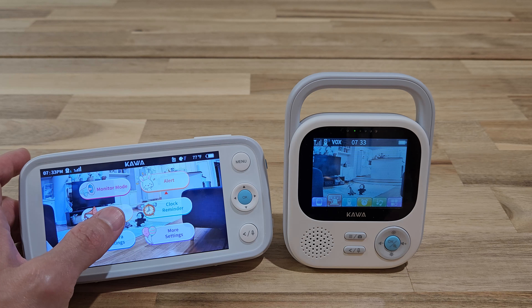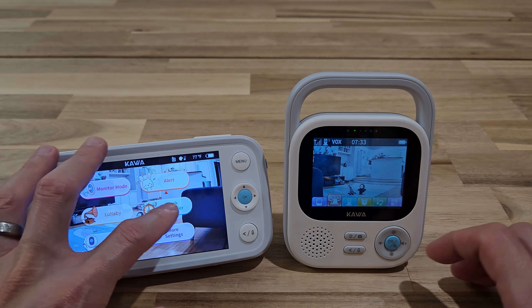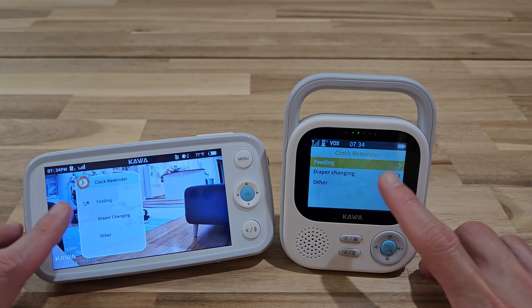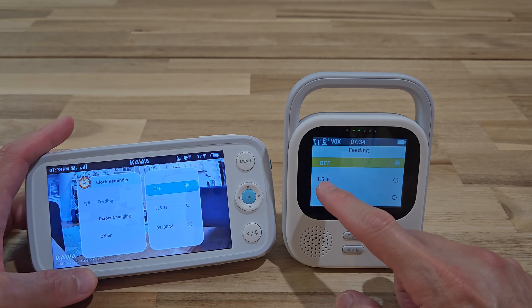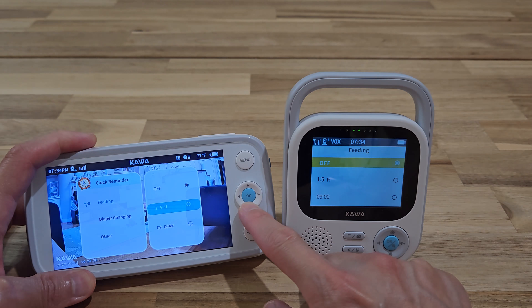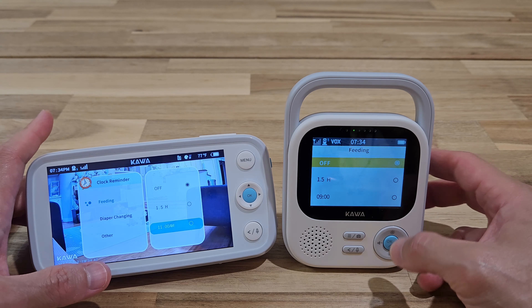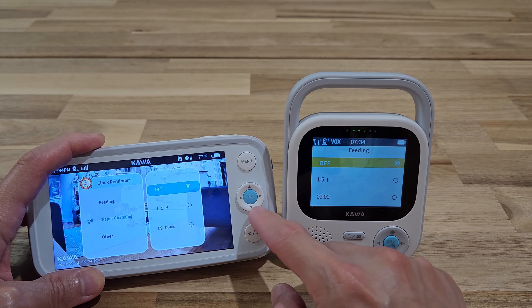Both monitors have a lullaby feature where you can play music on the camera end and white noise on the monitor. There's also a clock reminder — a really useful feature for new parents. You can set it to alert you every one and a half hours, or set a specific time for alerts. You can set multiple different hours as needed. There's also a diaper change reminder, same deal.